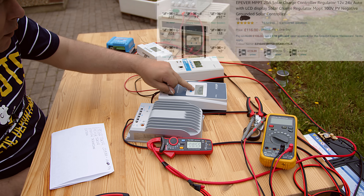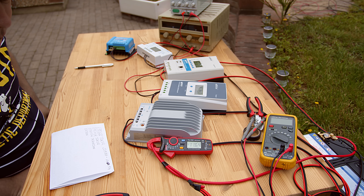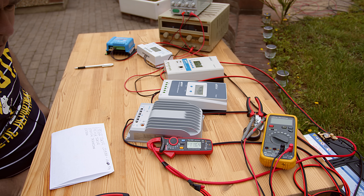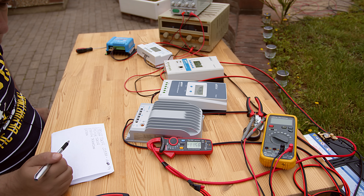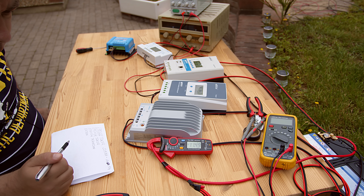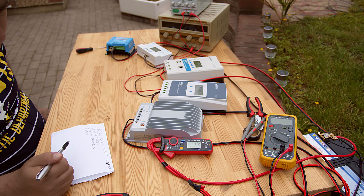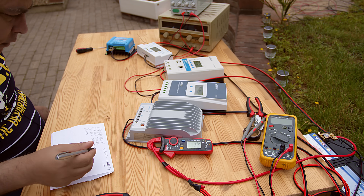Let's see, we have 66 volts on the input. It's tracing the power point - let's wait. This one is faster. About 11.50 - let's go on the next one.